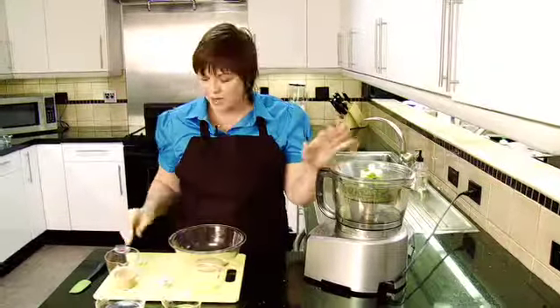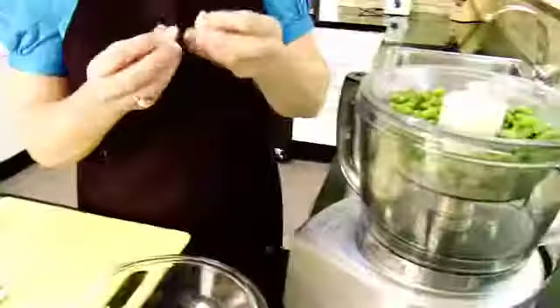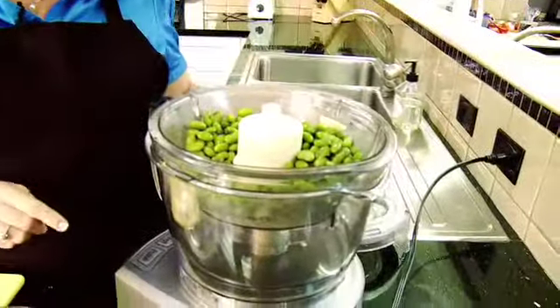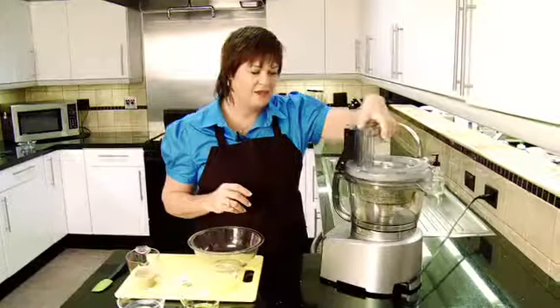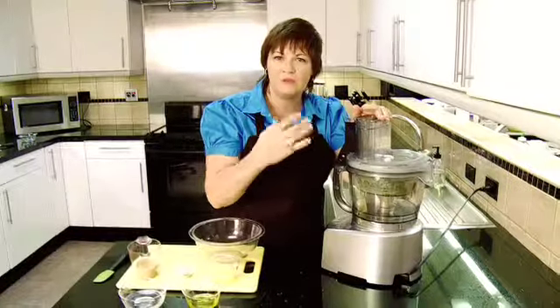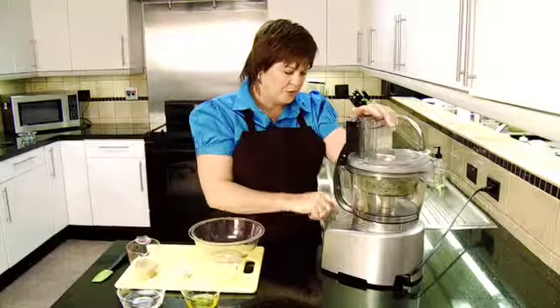And the reason why you want them to be hot or warm is because you're going to put raw garlic — just one garlic — in, and when you puree them with the heat of the edamame, it kind of takes the rawness of the garlic out, which is important because it doesn't taste good.